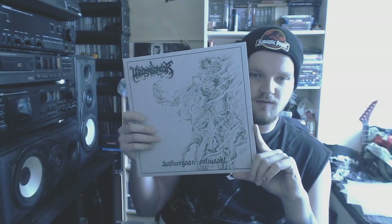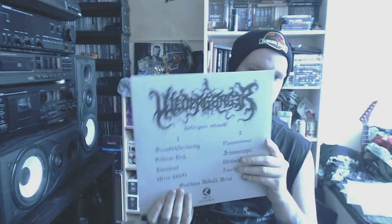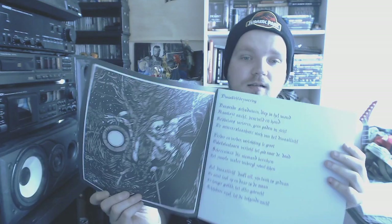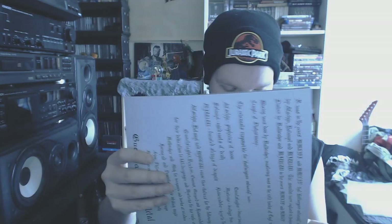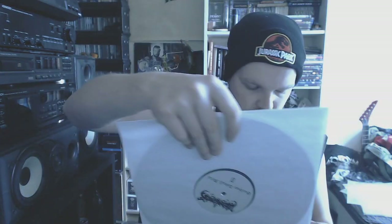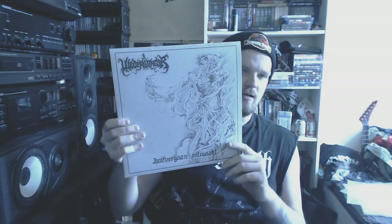Then we go back to the Netherlands again — maybe the best black metal band ever to come out of the Netherlands in my opinion. Oh my god, this is some good black metal. Go and check this out. If you haven't, smack yourself in the head for not knowing this band. It's just top tier black metal from the Netherlands — Wiegedood. Comes on a great bowling ball vinyl. Sadly they quit, but they recently brought out an album under the name Bezweering.